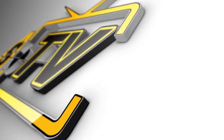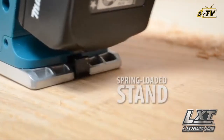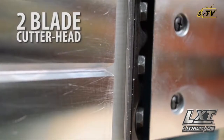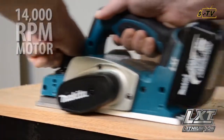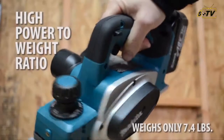USA Branded Tools presents: the spring-loaded stand elevates the base to protect the blades and the workpiece. The 2-inch blade cutter head, along with its 14,000 RPM motor, is engineered for fast stock removal. And it weighs only 7.4 pounds.